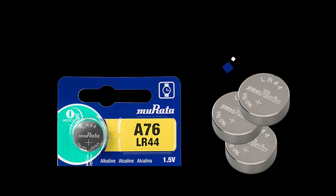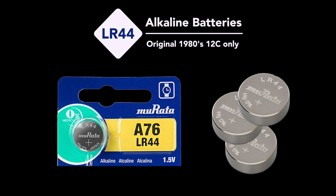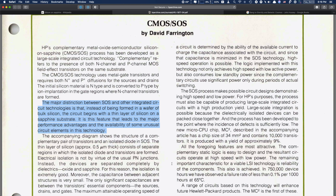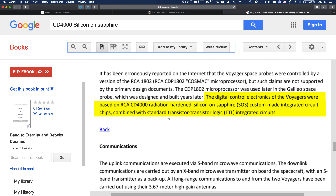Battery life on the 12C is a mind-boggling 10 to 12 years, thanks to a silicon-on-sapphire NUT processor in combination with three SR44 silver oxide batteries. The original 12C can also use three LR44 alkaline batteries, although with slightly reduced battery life. SOS is a process technology originally intended for military and space applications, especially used to produce very low power devices. It is said that the Voyager 1 space probe has RCA-built SOS components inside.